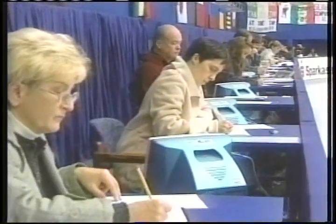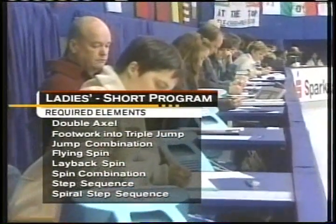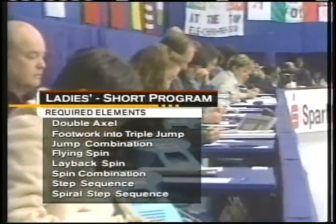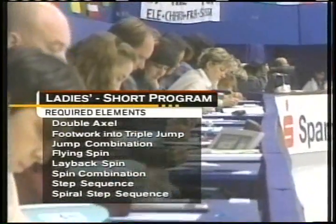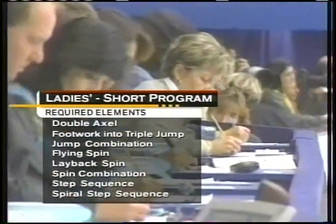Here are the judges for the Lady Short program. What about the required elements? There are eight required elements in total: three jump requirements — the most difficult being the jump combination — three spin requirements, and two step sequences: one's a spiral and the other's footwork.